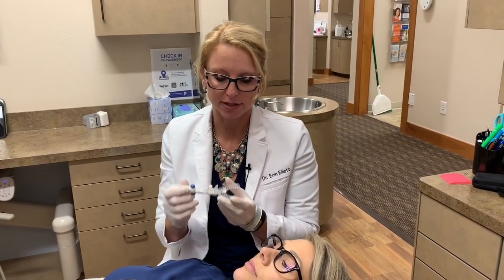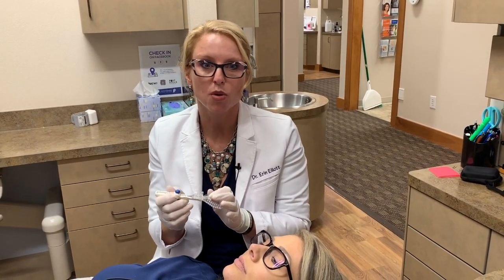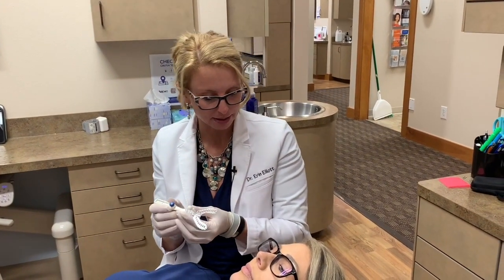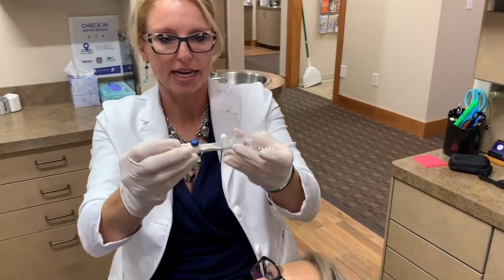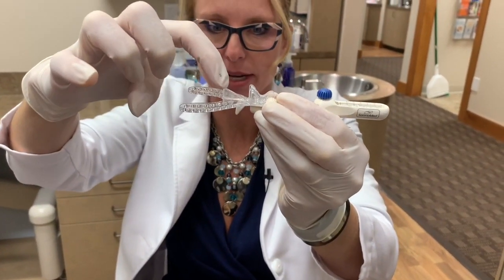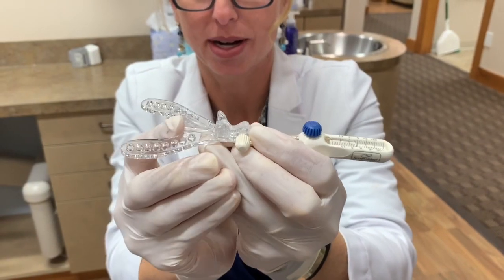The big advantage of the SOMGAGE is that we can also vary the vertical. Some people do need more vertical height — more room for the tongue. Most of the time I try to minimize vertical, but for the sake of showing you, we're going to play with that.